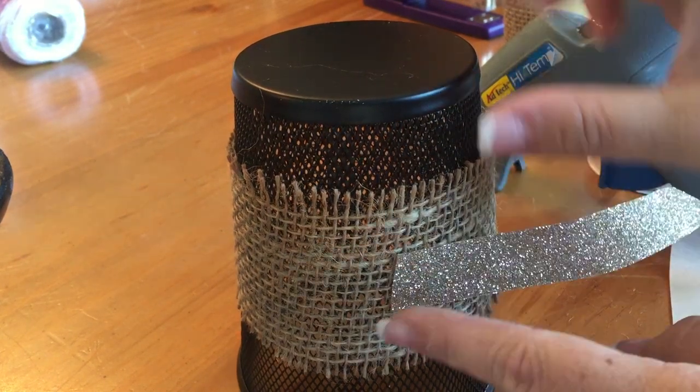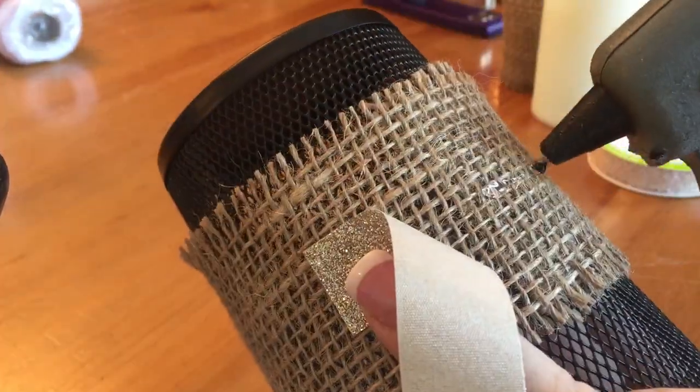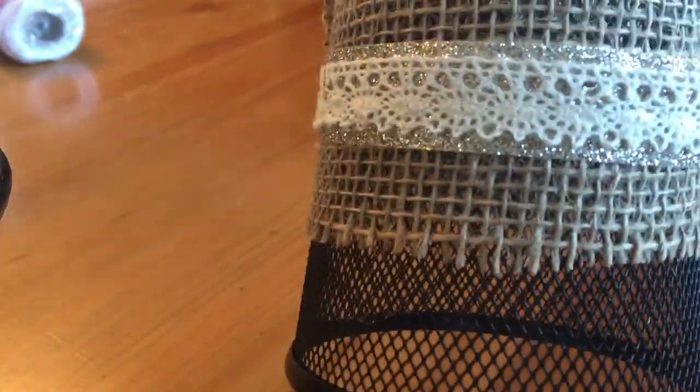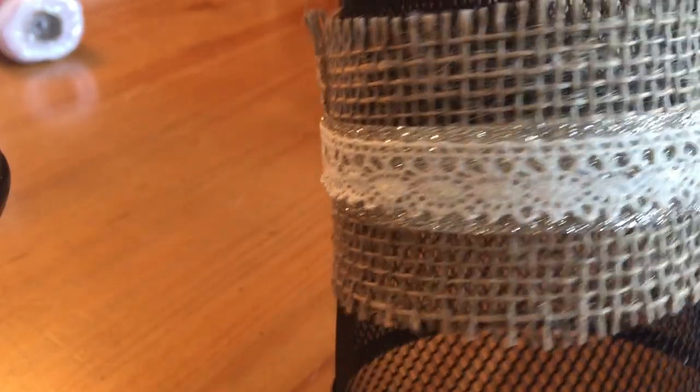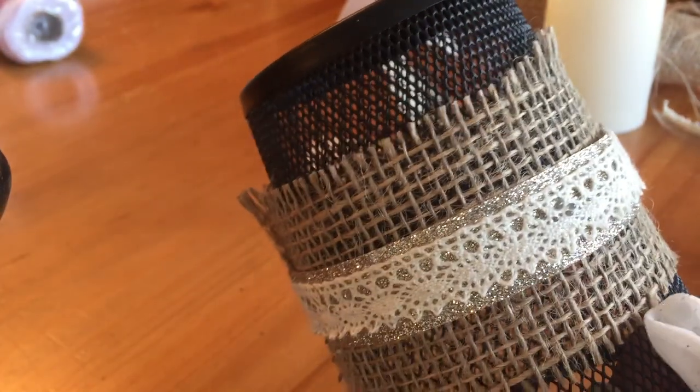This whole project start to finish took less than 10 minutes. If you want, you can actually spray paint these cups and the candle holder to make it a different color — white would also be pretty — but I chose to just leave mine black.